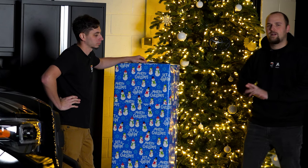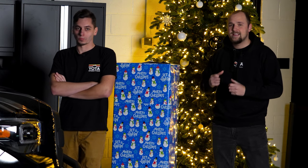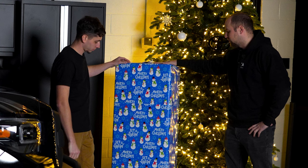All right, guys, we are getting ready to wrap up our 12 Days of Mods Tacoma build. Today is day 12, so no secret here. Corey's going to have to go with the last one remaining.